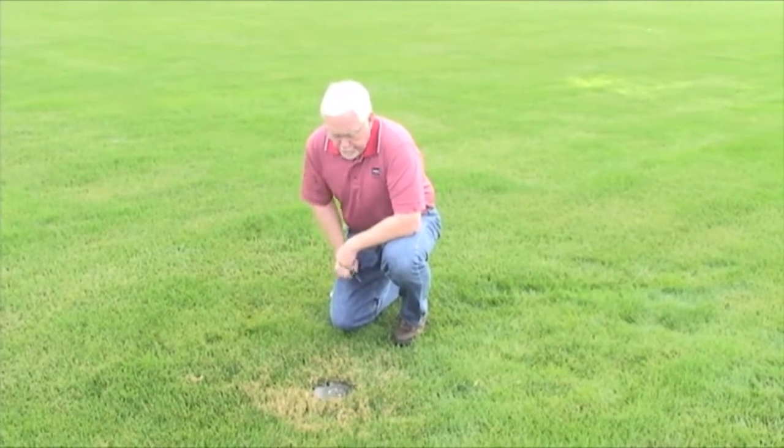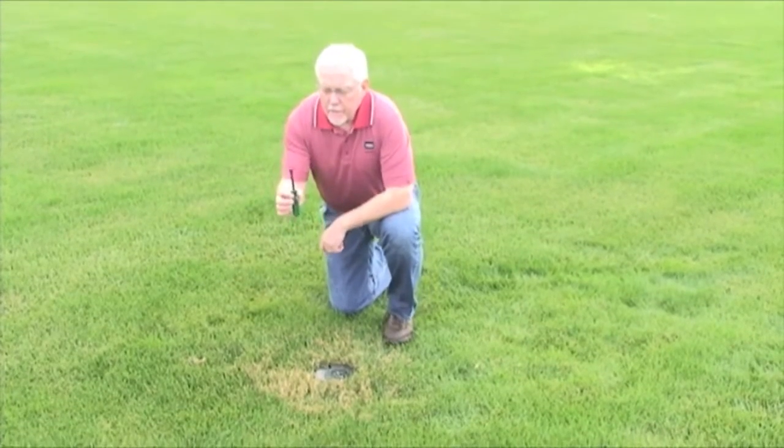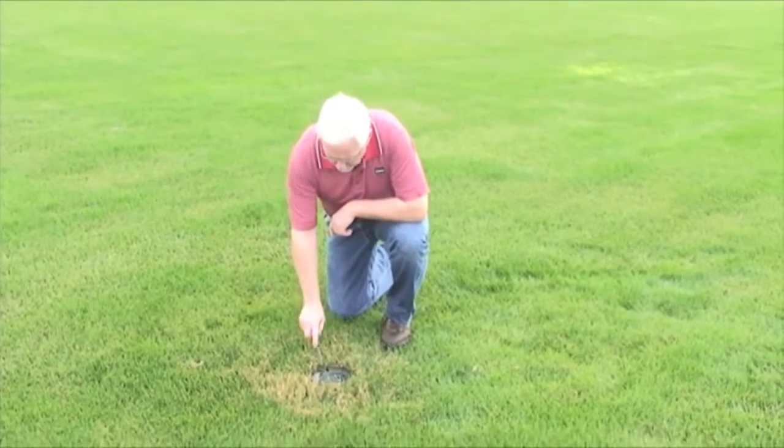This is the manual actuation tool that allows you to turn on the sprinkler at the head. This is the short version. There is a long version that's provided if you can attempt to try to get out of the way of the water.